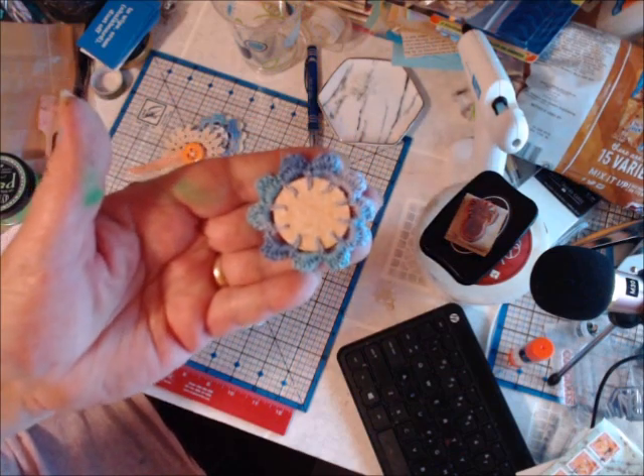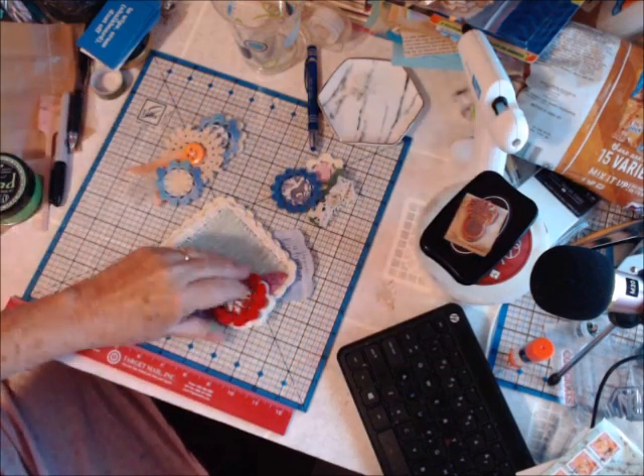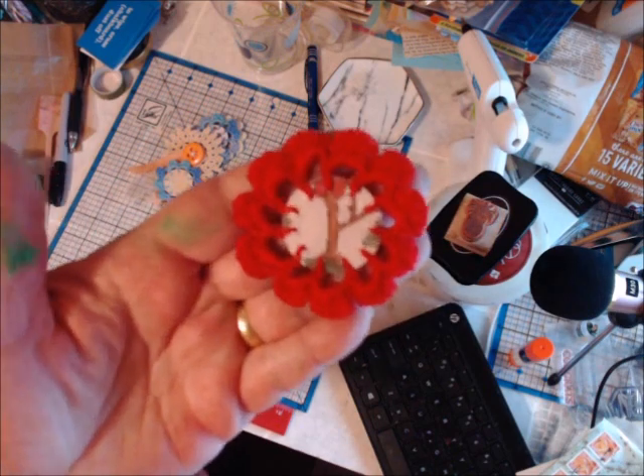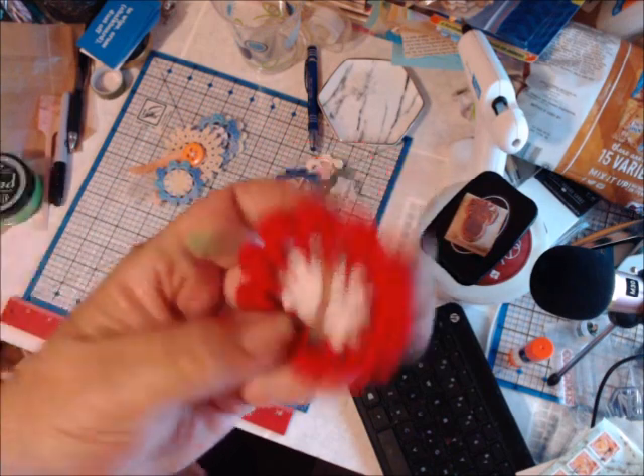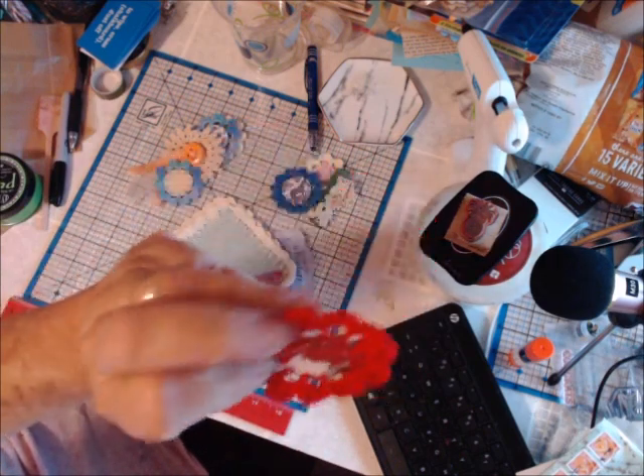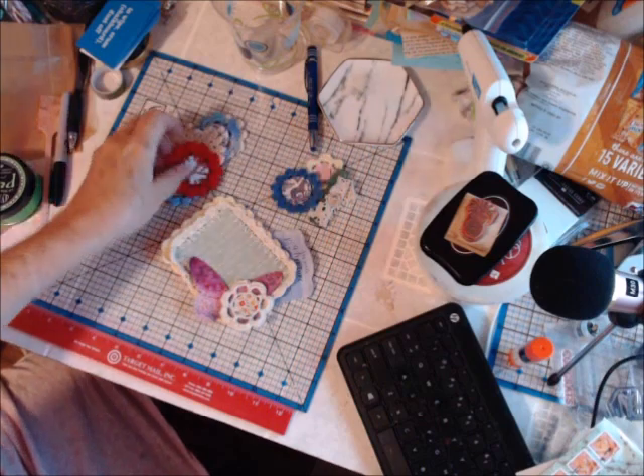And here's another one — look at this gorgeous red! Isn't that absolutely gorgeous? I love it. And you could use it on either side. I love it.